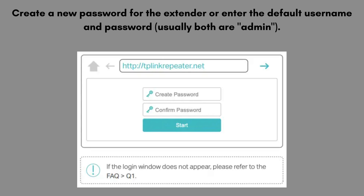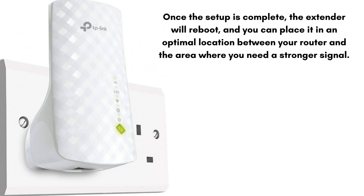Open a web browser and go to http://tplinkrepeater.net or 192.168.0.254. Create a new password for the extender or enter the default username and password, usually both are admin. Follow the on-screen instructions to select your existing Wi-Fi network and enter its password. Choose to either keep the same SSID for the extended network or create a new one. Once setup is complete, the extender will reboot.